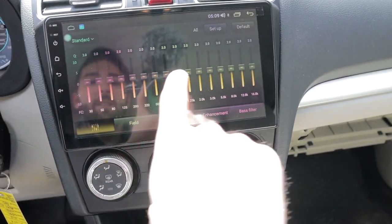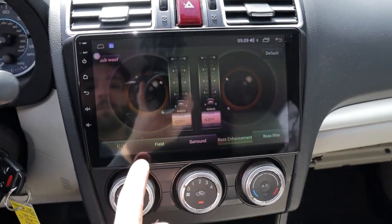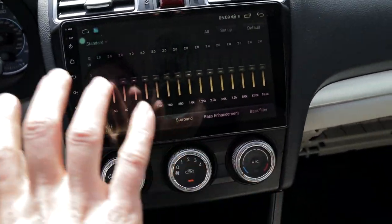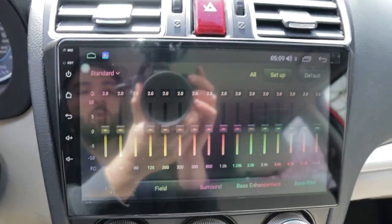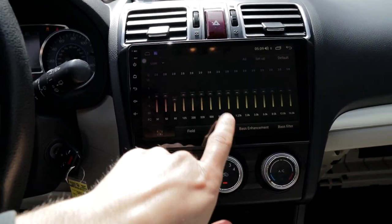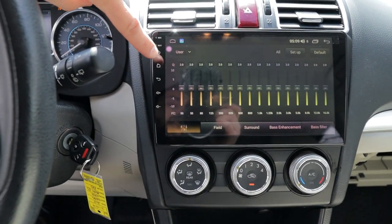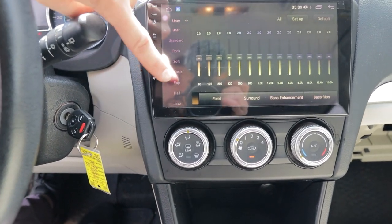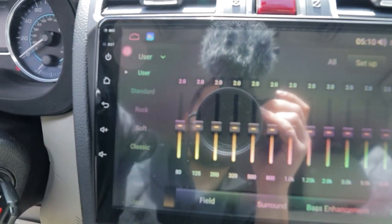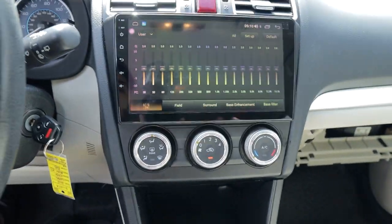Audio quality sounds really, really good. Like we showed, the navigation works great as well. This has a one-button equalizer — a couple of quick easy buttons for bass enhancement — and also a full in-depth equalizer here. Very simple and easy to use. You can tune it to how you like it. There are some preset profiles in the user drop-down menu — rock, classic, jazz, etc. — so you can use some of the presets if you want.